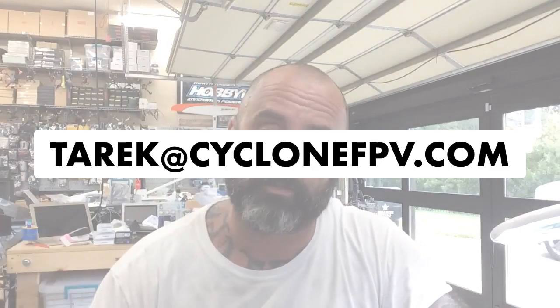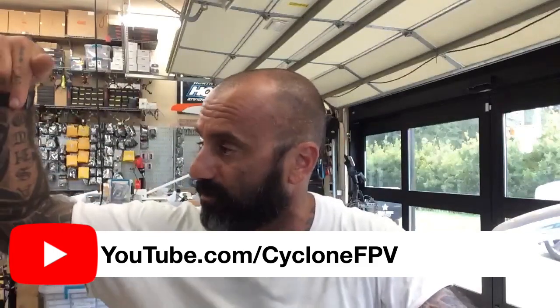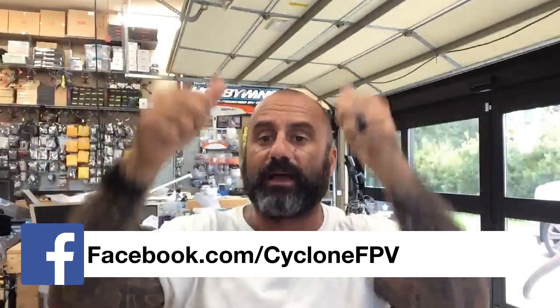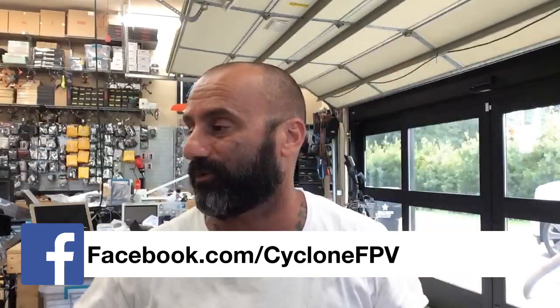If you have any questions you can email me at contact@cyclonefpv.com. Please help support us by subscribing to our YouTube channel and liking and following us on Facebook. If you have any questions hit me up. If not, stay safe, God bless, and we'll see you soon. Bye!